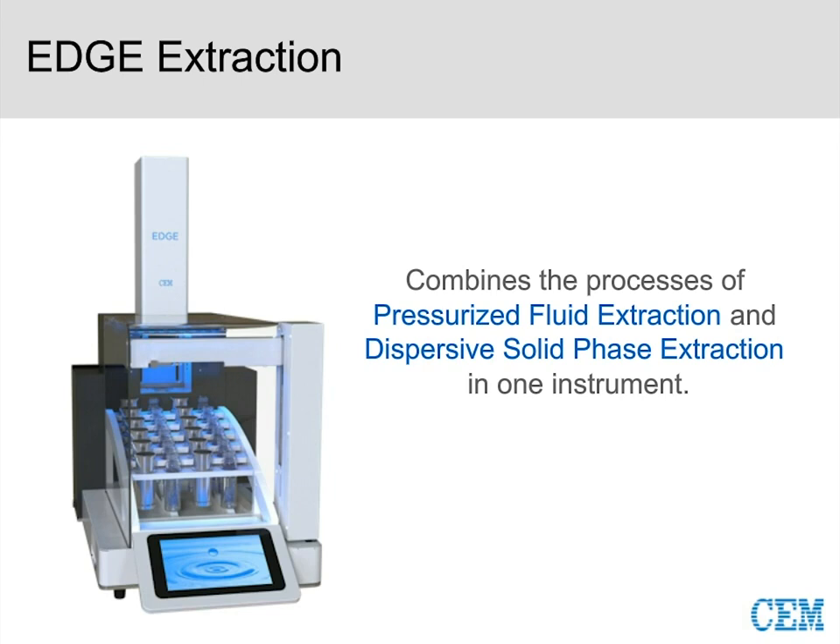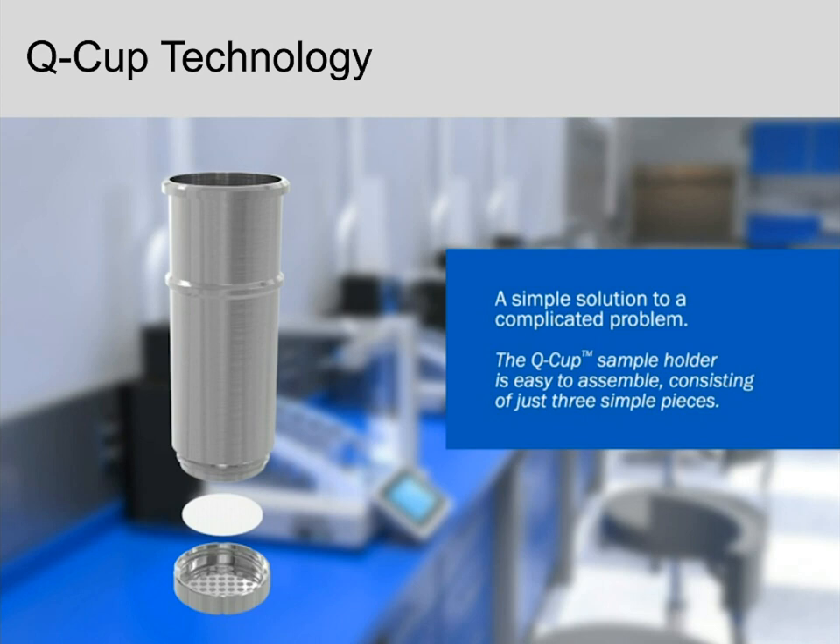With the EDGE, the simplicity really comes down to our Q-cup, which is our sample holder. It's just two simple pieces, and the bottom cap is designed so it cannot be cross-threaded — you just twist it on. In between the bottom cap and top of the cup is our Q-disc, which enables filtration. The Q-cup is extremely light, so you can place it directly on an analytical balance and weigh your sample into it.